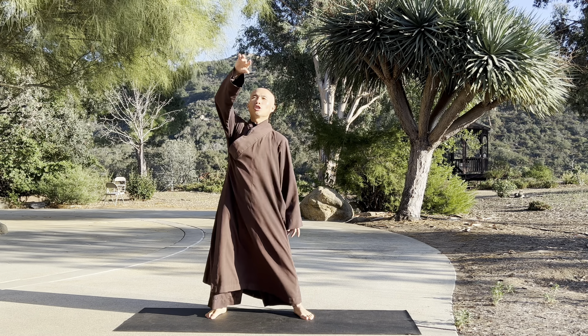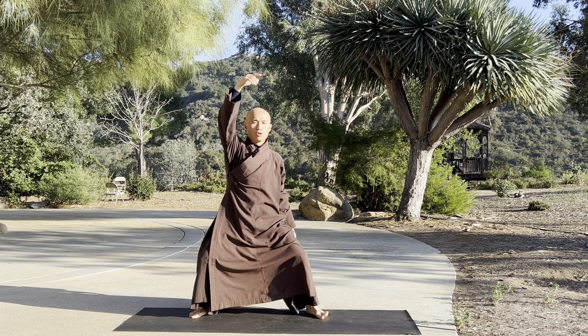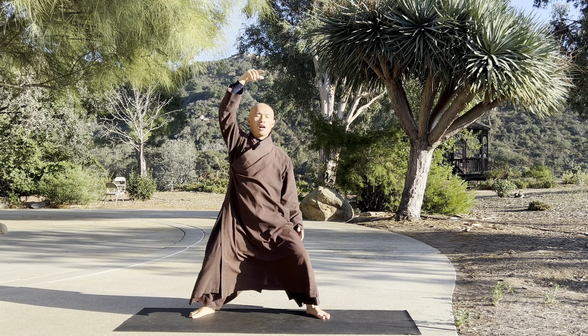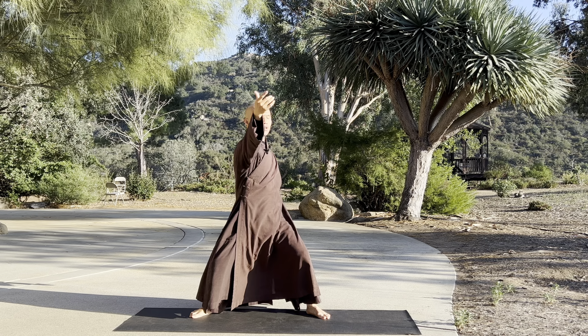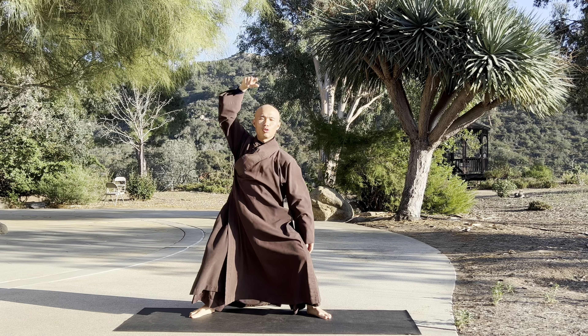And then we can stretch our palms — look like you are swimming backwards. Lower your two knees down. Breathe in... out. Aware of your palms. Stretch your palms. In... out. Relax your shoulders.